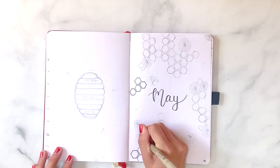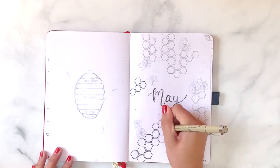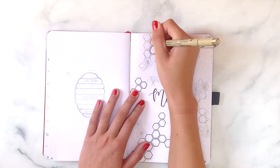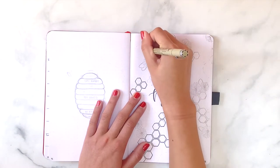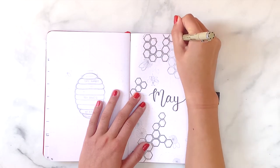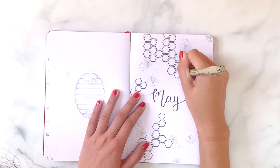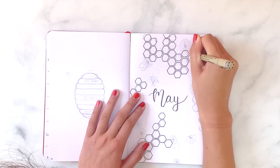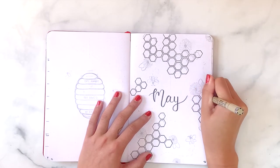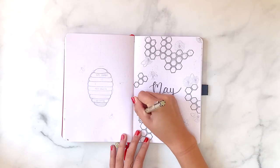For this month's theme I decided to do a honeycomb, bee, and daisy theme. I thought it was perfect because it finally feels like spring around here and the colors make it super happy and cheerful. I started off by drawing hexagons in little bunches scattered throughout my page. It's okay if they're random — I just tried to make them all the same size and line up as much as possible. This step definitely took the longest throughout my entire setup, but I think it's worth it.